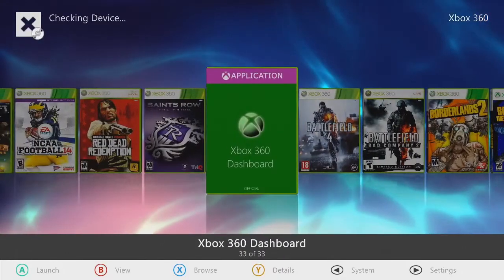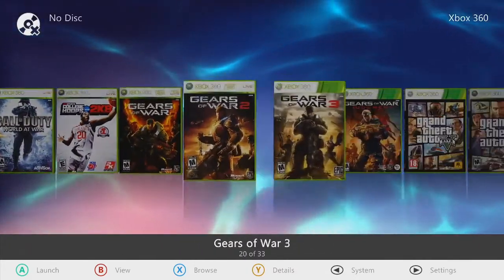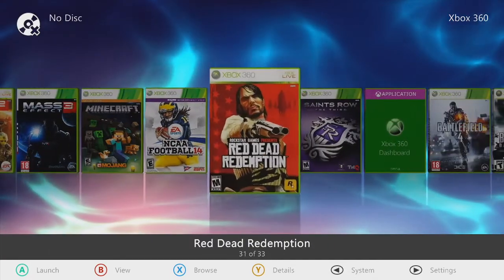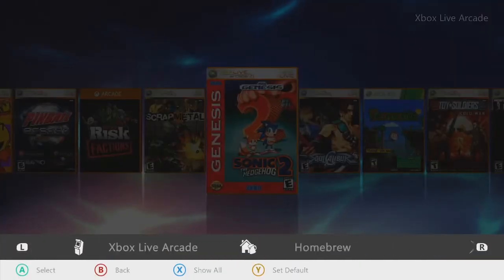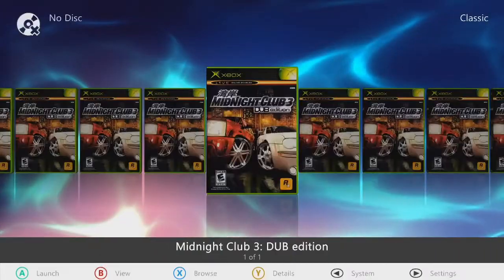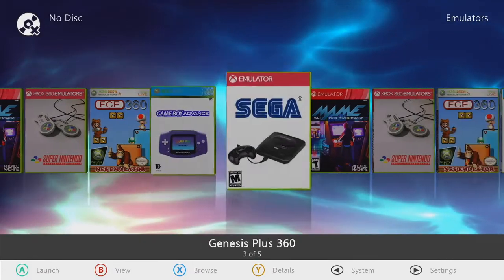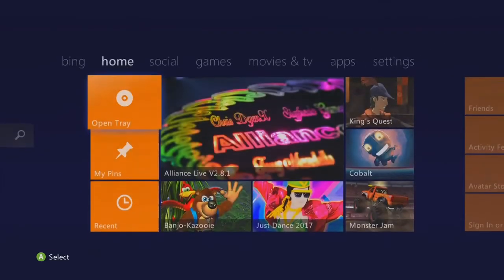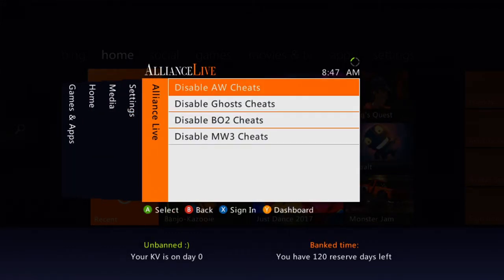Xbox Live Arcade — a ton on there to keep you busy. Homebrew section where your tools reside. Classic games — Midnight Club Dub Edition. Indie games — Trailer Park King, Voice Changer 360. Emulators — Game Boy Advance, Sega, MAME, Super Nintendo, NES Emulator. Hit the dashboard — really snappy, I love these 320s. You're up, you're online. X Community and of course your Advanced Warfare cheats. Disable A, Enable A. It's downloading user settings from the server — that's X Community doing its thing, let it do its thing.